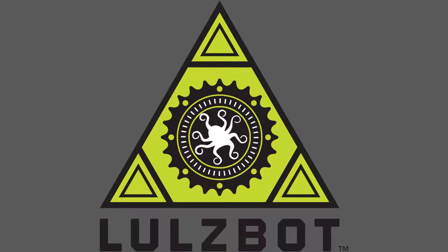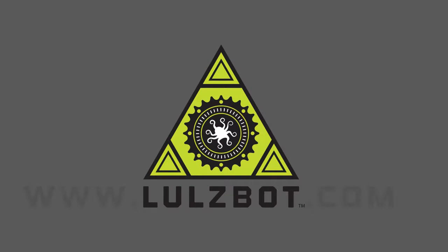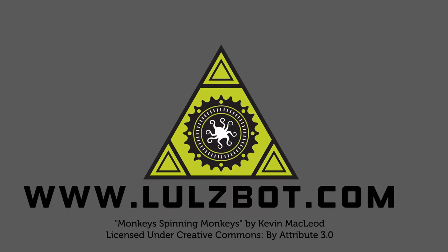Thanks for watching, and remember to check out Lulzbot.com. I'll see you next time.